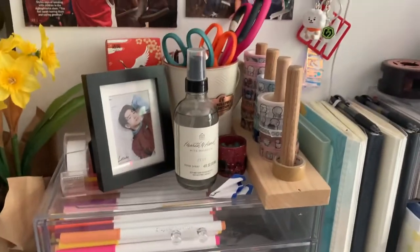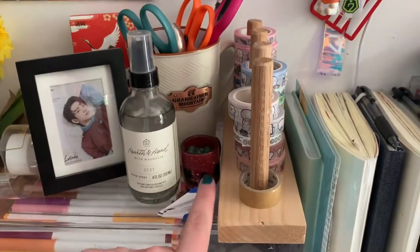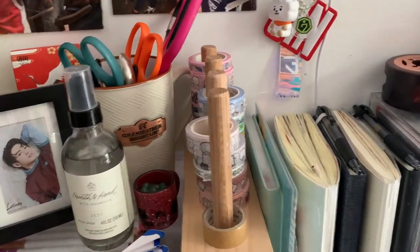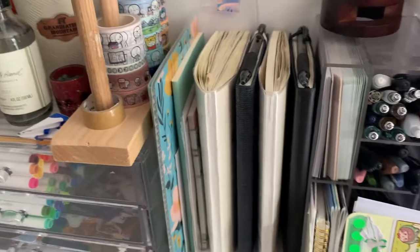On the top, I've got a picture of Jinyoung, a roll of tape, some scissors, a mug from Grandfather Mountain, a mug from the Adirondacks, and then my room spray, which smells wonderful. Then I have a bunch of washi tape from the Coffee Monsters Co. I keep that stuff separate because it's a little bit more pricey and a little bit more specialty, so I take better care of it.